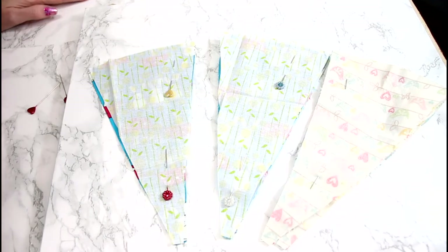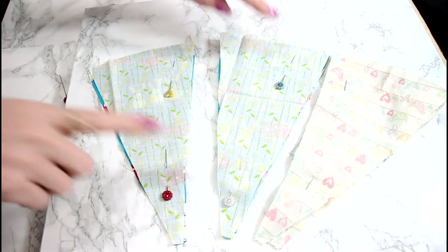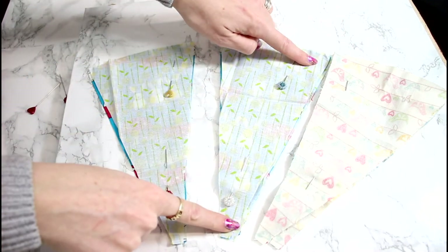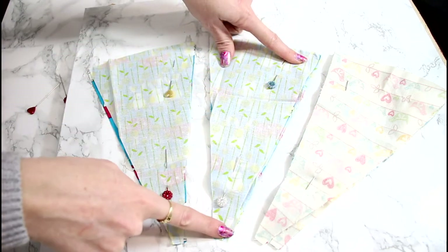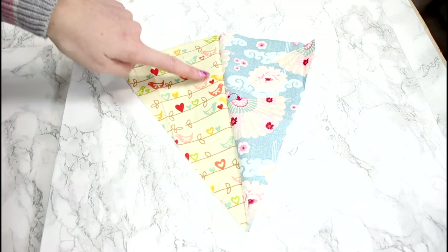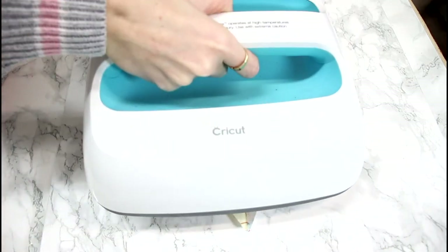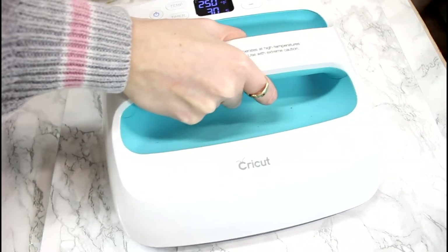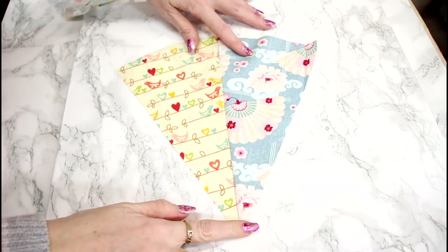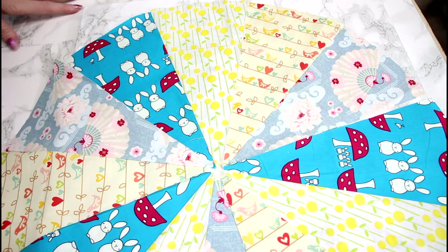I've cut all 12 pieces and paired them in twos, so I have six pairs. You're going to place them face-front to face-front, pin them down one side, and sew down that one side — do that for each of your six pairs. I've got my two sewn pieces here, sewn through the middle. I've got my EasyPress and I'm just going to press that seam for a few seconds to really define it and make sure it's nice and straight. I'll do that with all my pieces.